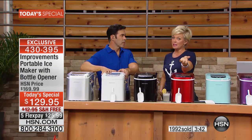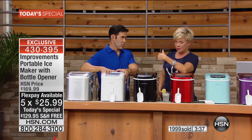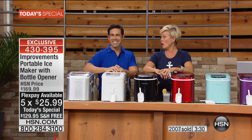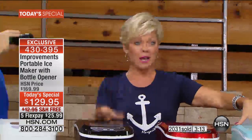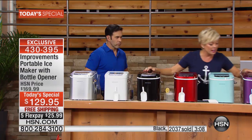If you order online, shipping is free — and this is almost 18 pounds, so that's a great deal. Over 2,000 of you have picked this up. We're closing in on half the day's quantity in just the launch segment. The ice blue is down to just a couple hundred. The next most limited color is the grape, and the bright red is gorgeous — black and white are the classics. I got silver because it matches all my appliances.